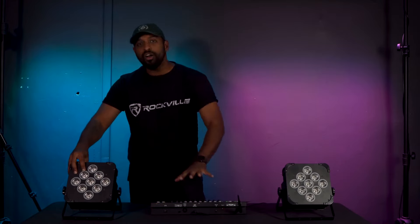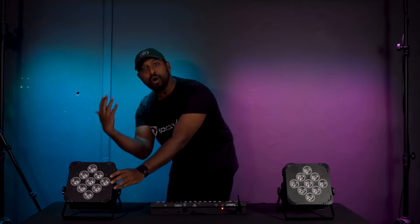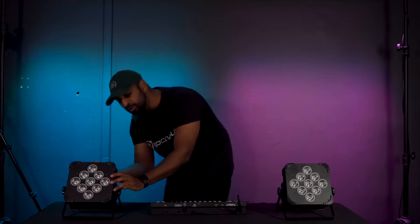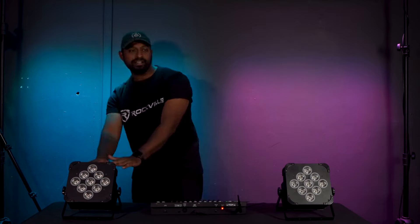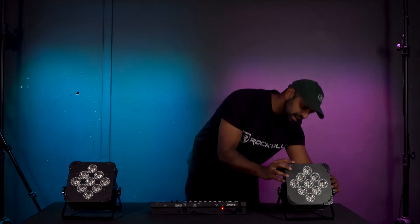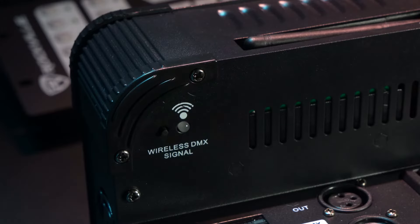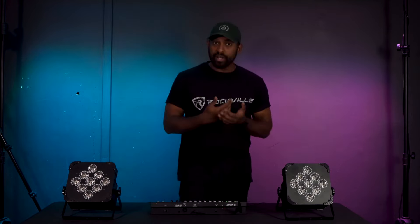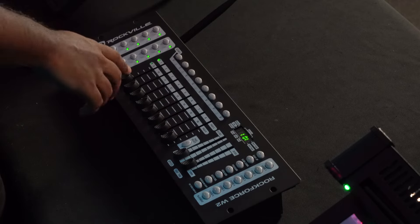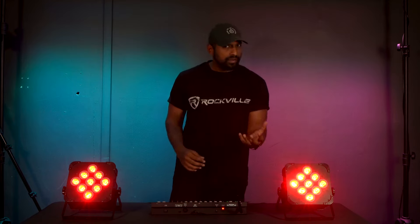Now that both lights are set to DMX address A001, I can begin connecting them wirelessly by finding the same color we chose on the DMX controller — which was the blue color. I'll click the wireless DMX signal button until I see that same dark blue color on each light. You'll notice that they both start flashing green, letting us know we're connected. To confirm — if I adjust fader one it should control the red color on my lights, and it does.